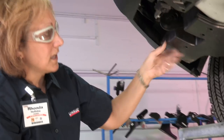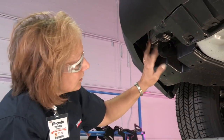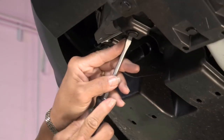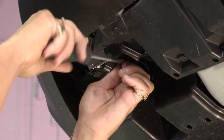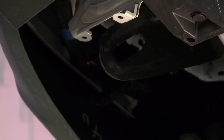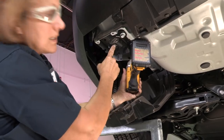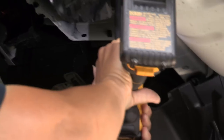We're going to take the protective cover off on the driver's side. It's required before we can get started here. Take a screwdriver and pull down on the tabs. You're going to take the tie-down that they used to bring the cars over and take it off — it takes a 17mm.